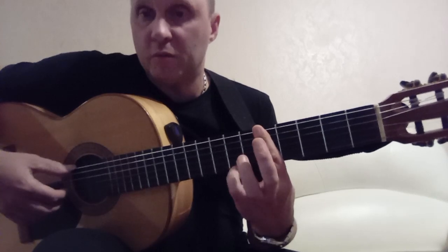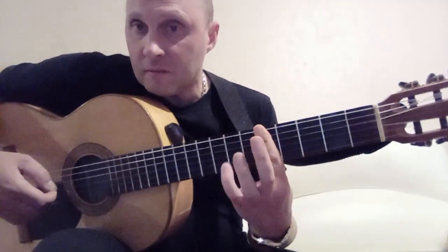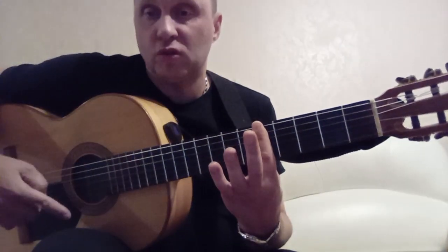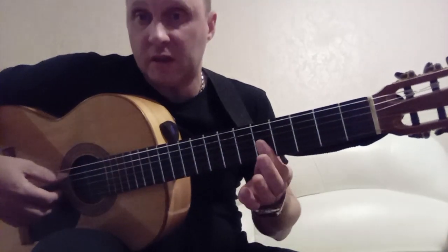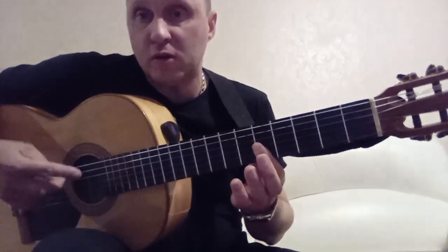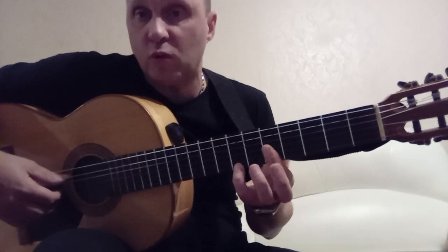Once more: press the 1st on the 7th. Play 6th, 3rd, 2nd, 1st. Then 1st on the 5th. 2nd. 3rd also on the 5th. Or alternatively, you can press only three strings — 1st, 2nd, 3rd on the 5th — and play not the 6th but use a small barre, playing the 5th string open. And here also the 1st on the 7th.